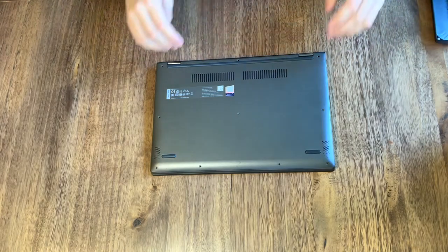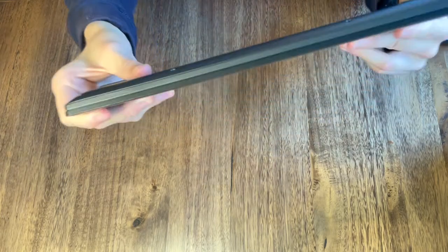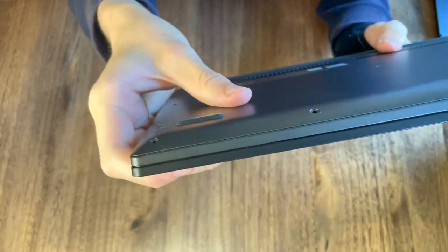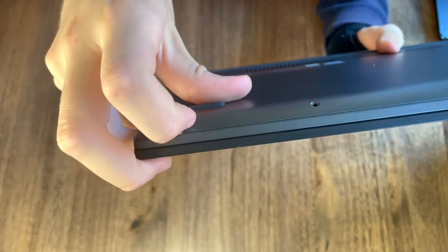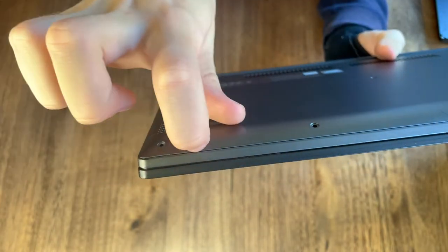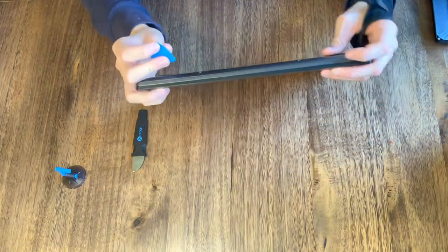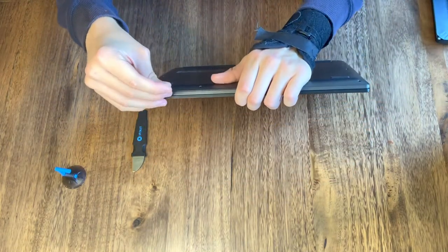Now, if you turn to the side of the laptop, you should find two gaps — one being the screen, and the other one being the bottom panel. We'll have to take off the bottom panel, which is the one that my finger is going across now. Using your fingernails or any pry tool that you may have, simply just pry it open.